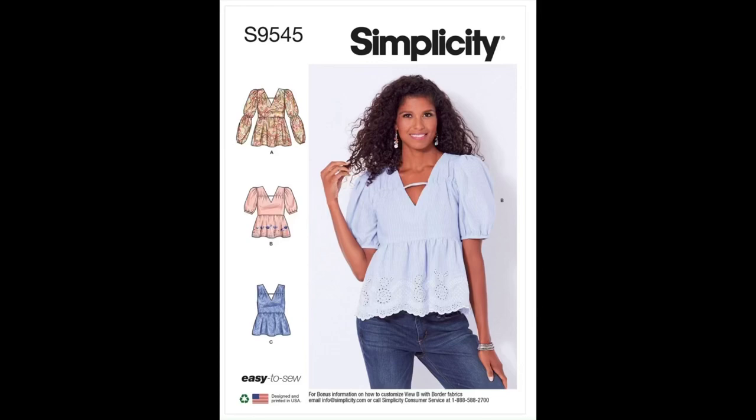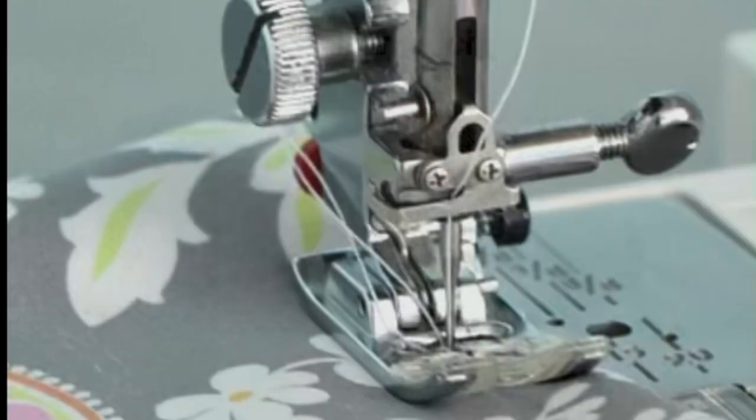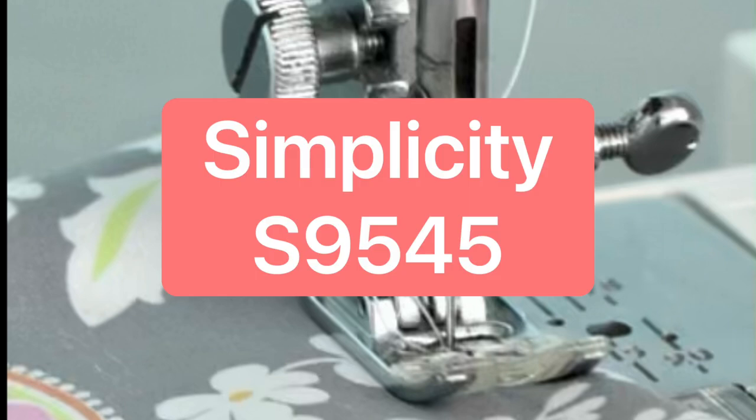Welcome to this edition of Pattern Spotlight. Today, we will be reviewing Simplicity's S9545.